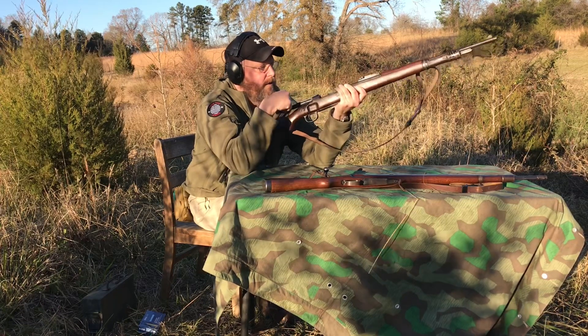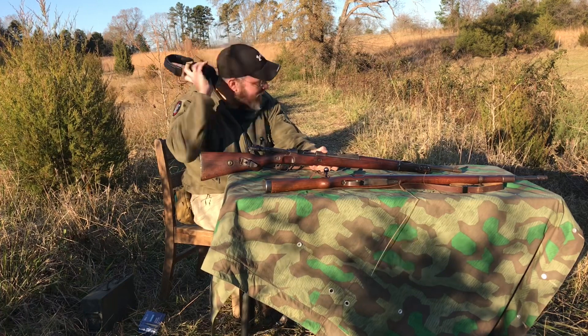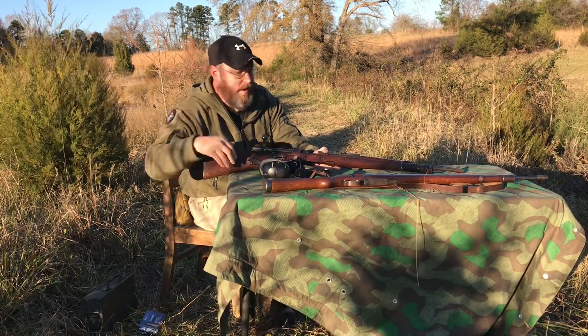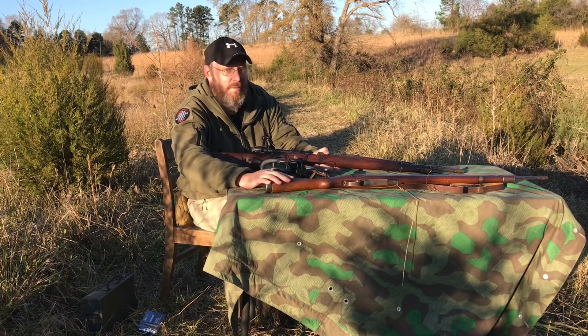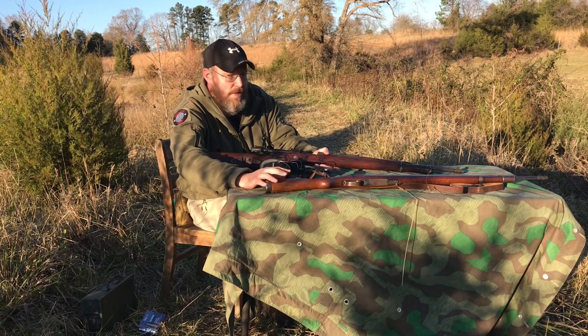So this one works fine with commercial ammo, it just doesn't like the Yugoslavian. Now, what I've read is that the Yugoslavian ammo has a very hard primer. But this one — knock on wood — didn't have any problems with it yesterday. What we'll do is get this one loaded up, shoot some of that Yugoslavian ammo and see how it does.